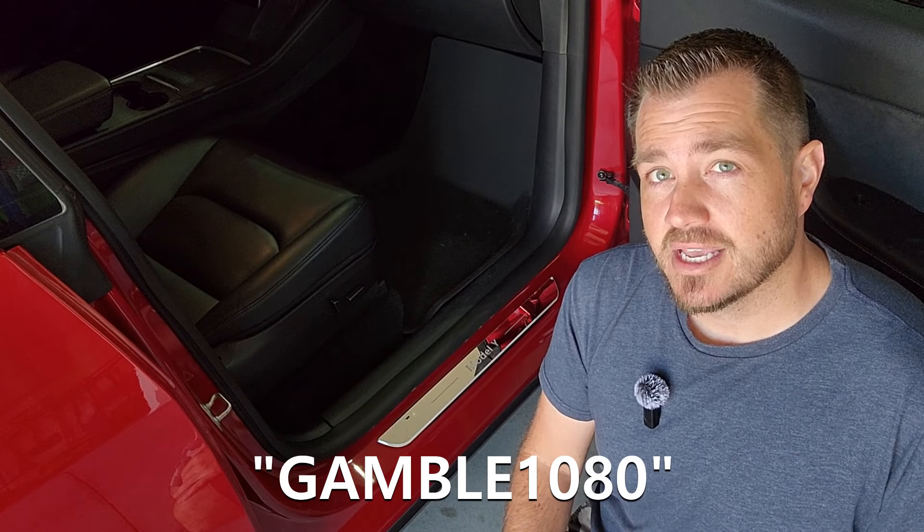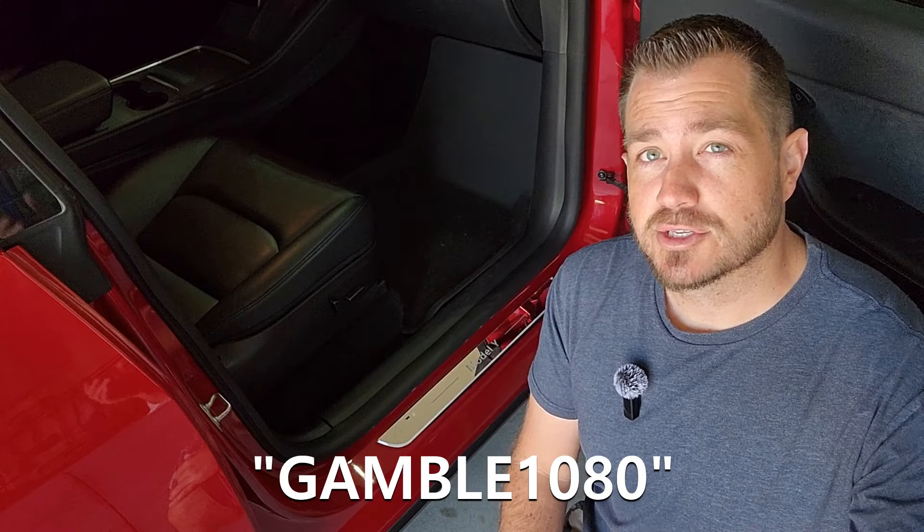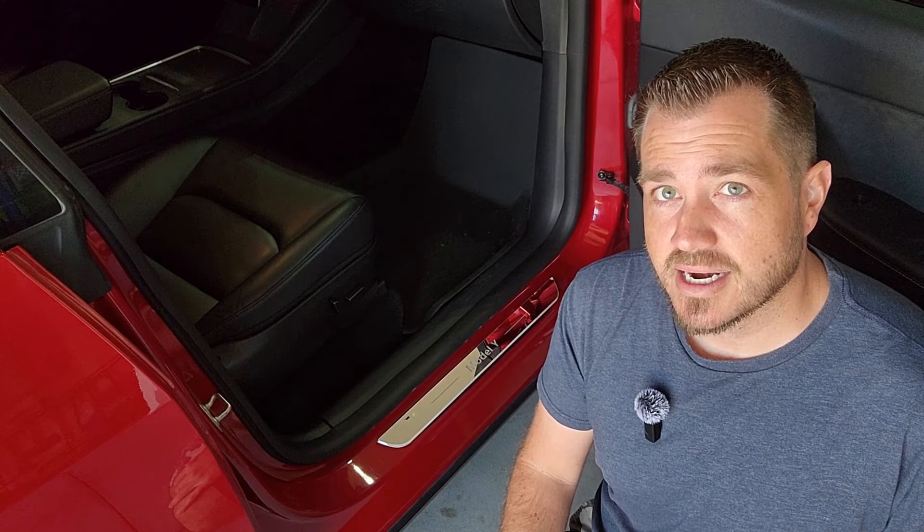I appreciate you guys checking out this video. These products are awesome — I couldn't do this stuff without the support of you guys. Feel free to like and subscribe. I appreciate you coming back to the channel and we'll see you guys in the next one. Have a good one.